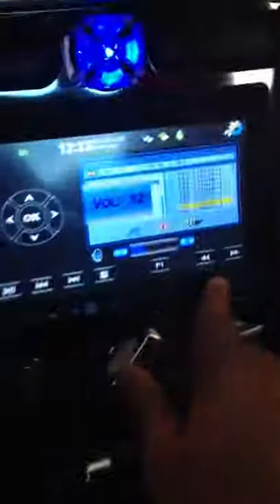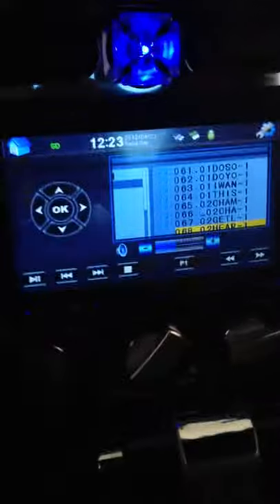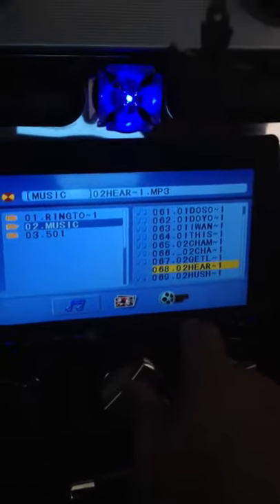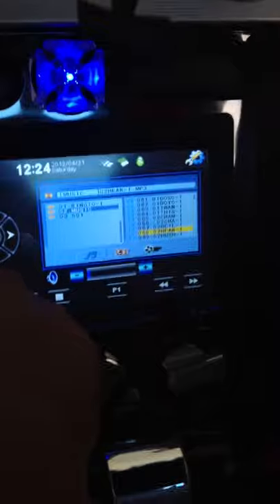Let me go ahead and fold the deck up so you guys can see that. It goes up incrementally or you can push one button and it'll go up all at once. This is the SD card we're looking at and we're listening to some Kanye West right now. Let me go over here and get to the music so you guys can see what that sounds like. Here we go — this is the music on the SD card.